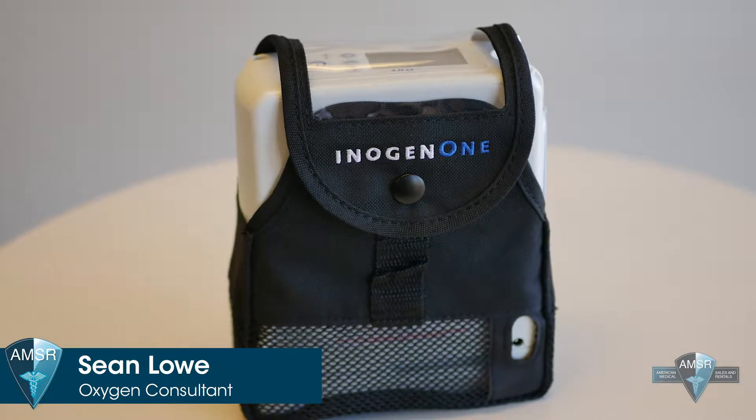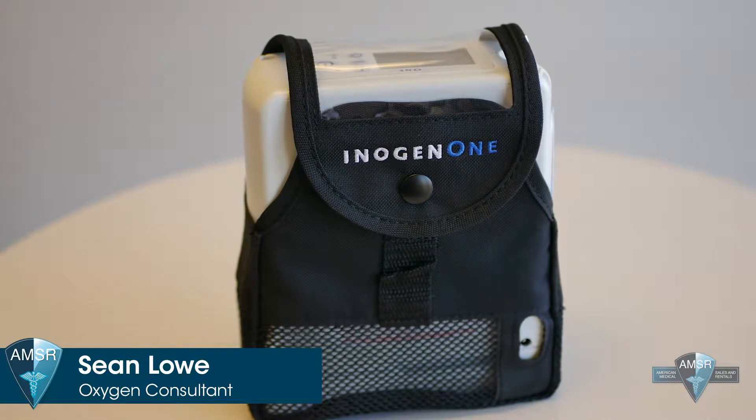Hello everybody, my name is Sean. I'm with the Oxygen Concentrator Store by American Medical. Today we're going to talk about the Energen G4 portable concentrator. It's the smallest portable unit on the market that goes up to three on a pulse setting.